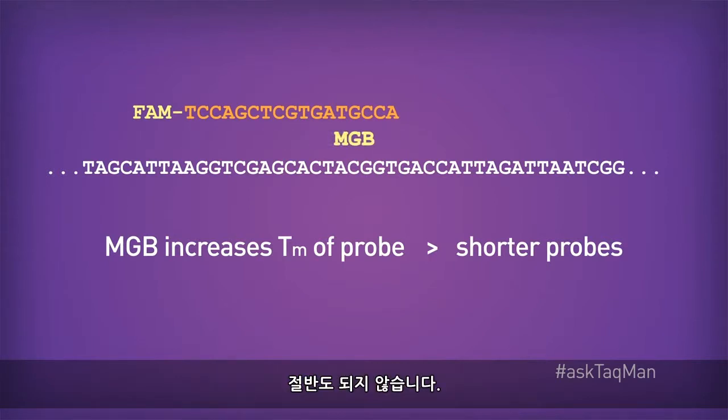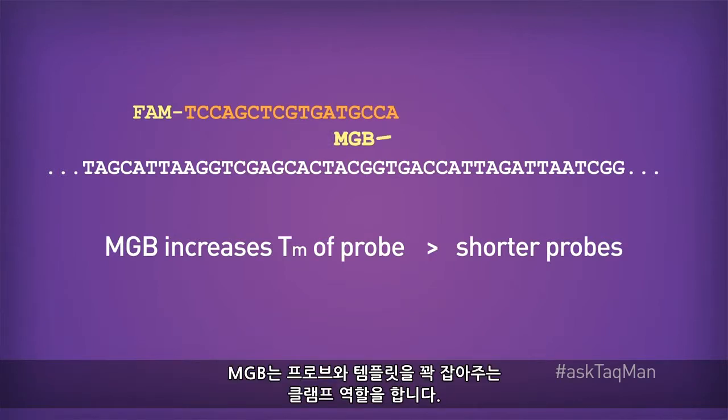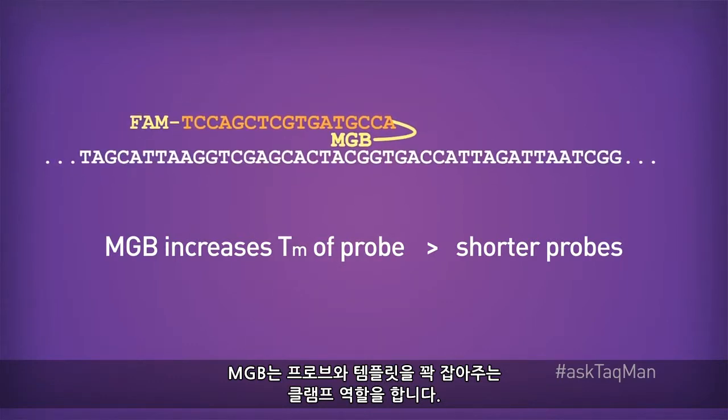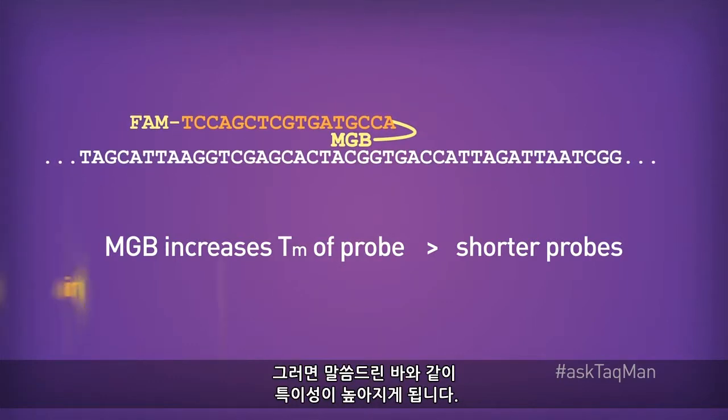In fact, it's less than half the length. The MGB serves as a molecular clamp, holding our probe and template together tighter. And as I say, higher specificity often follows.